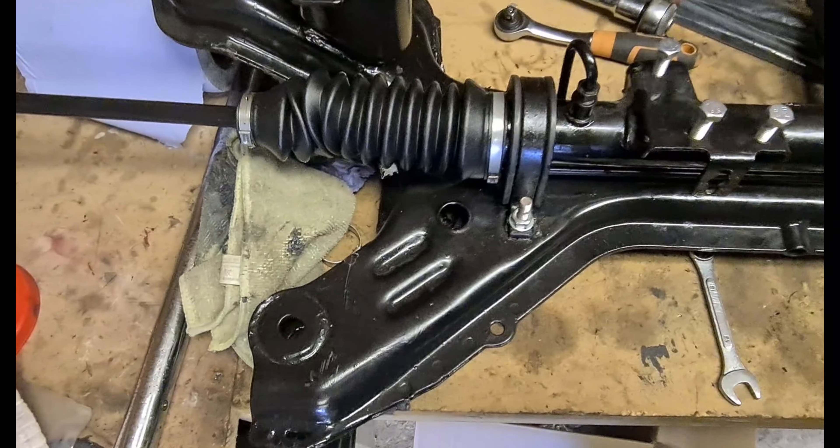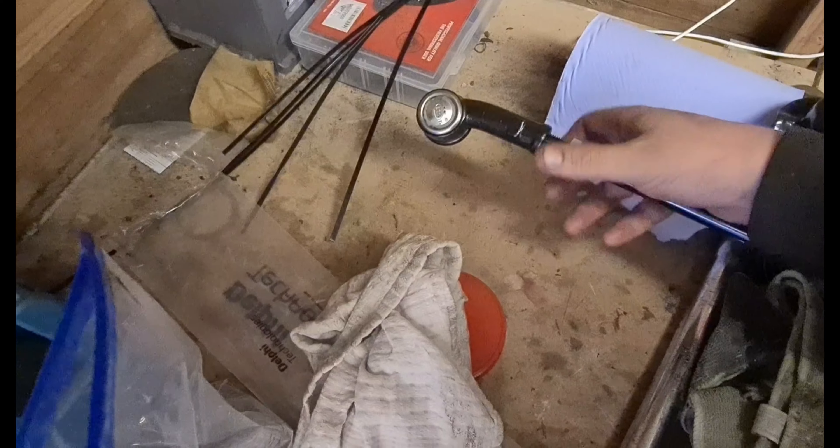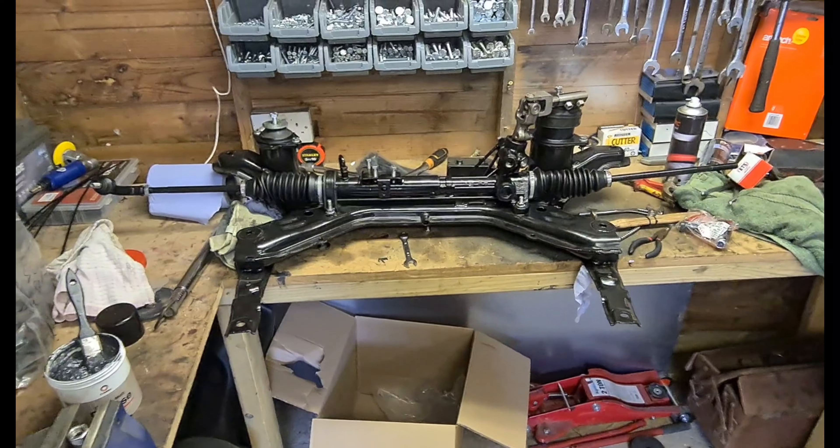The steering rack boots are on and they're compressing as they should — it took me a while to figure that out. Now we can start to put our track rod ends on. I'm just going to wind them down to the max they can go because I don't know where they're going to sit in the ball joint yet — we can adjust them when it comes to putting them on and sorting out the tracking. Left-hand thread on the right-hand side, and that is the power steering rack set up done — starting to look like a subframe again.